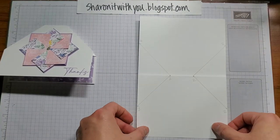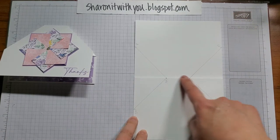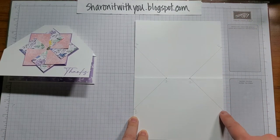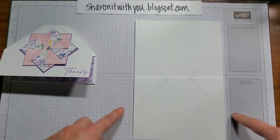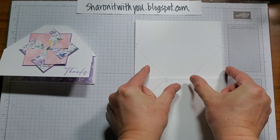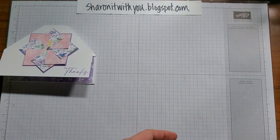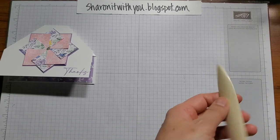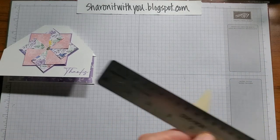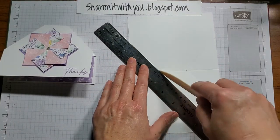Start with a base card that is 5½ by 8½, scored at 4¼. Then mark it 2 inches in at 6 spots — 2 inches from here, 2 inches from here, and 2 inches from each side. Draw lines and that's where you're going to score. Take a bone folder and a ruler and score along the lines.